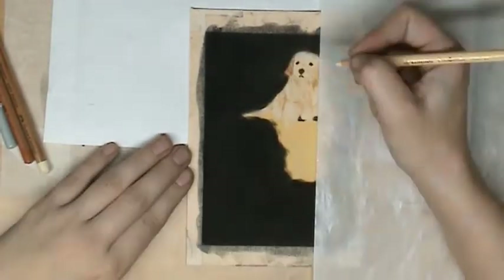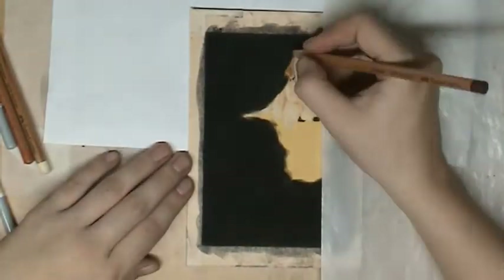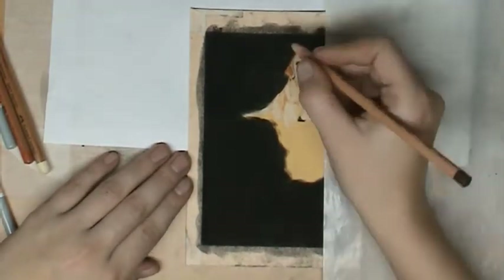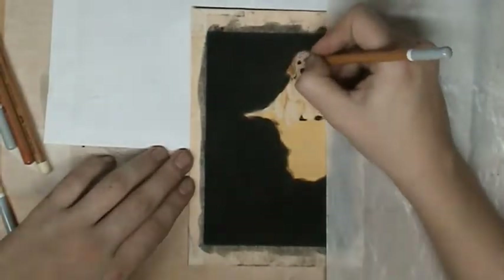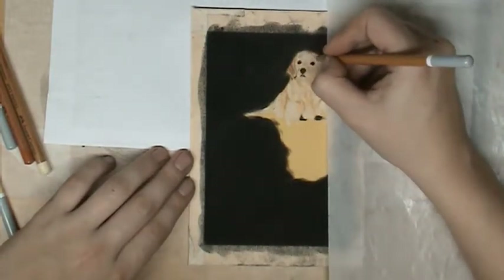This was really a challenge because the reflection was really difficult for me. I love to draw details, but the reflection was not that sharp, so I have to draw less detail there — that made it really difficult.